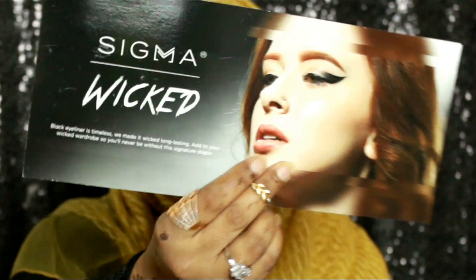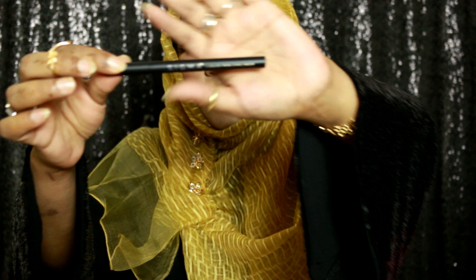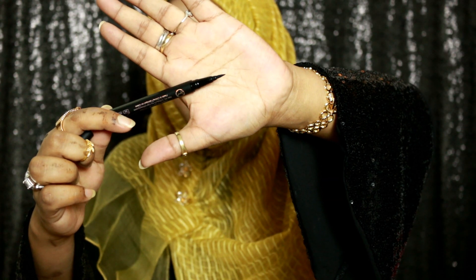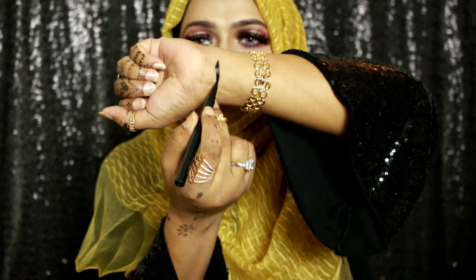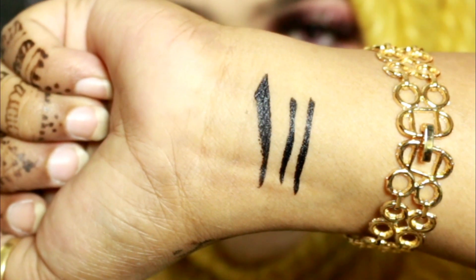Lastly, I have a box containing three different kinds of eyeliner from Sigma. There's a flyer inside that says 'water smart, fade resistant, wear for 8+ hours, and black is back.' Let me show you some swatches. The first is the Sigma Liquid Pen Eyeliner — it looks like a pen. I've only got black henna on my hand right now so you can see the swatches. I'll let it dry and see if it smudges or not.